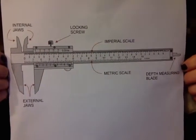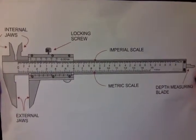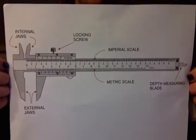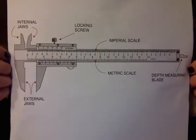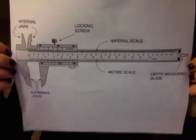A Vernier Caliper is a tool used to measure objects more precisely. This device measures the internal and external diameters of an object as well as the depth of an object. The scale indicates where the measurements lie in between two of the marks on the main scale. This tool is used in navigation and scientific instruments and also used to conduct experiments.